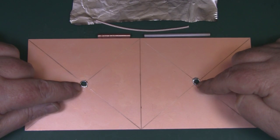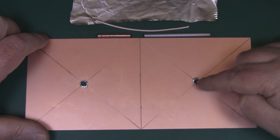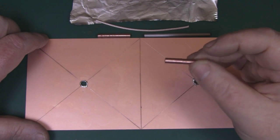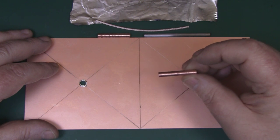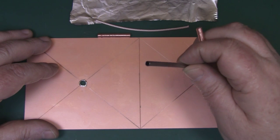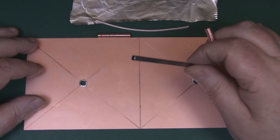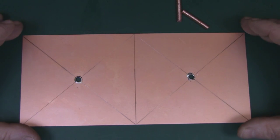I've drilled the two holes in the PCB and I've also tinned them up with a little bit of solder — it just makes it easier to solder the baluns in place. The measurements for these baluns are exactly the same as in the previous build: they are 30.5 millimeters long. I've made mine out of copper tube, but you could also use thinner tubing from those cheap telescopic aerials you can get for your TV.